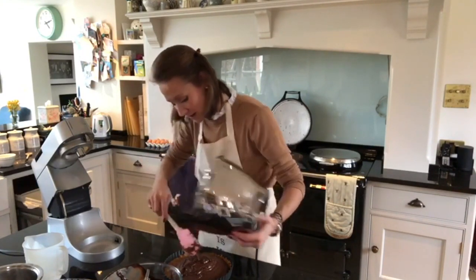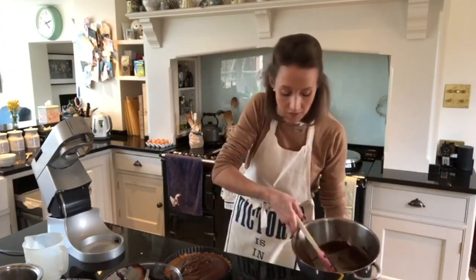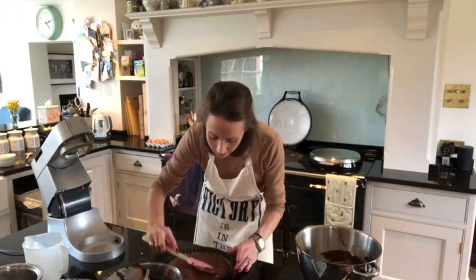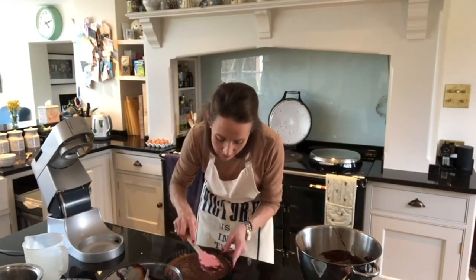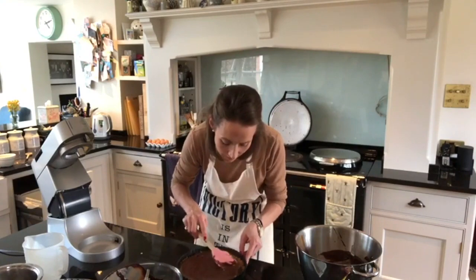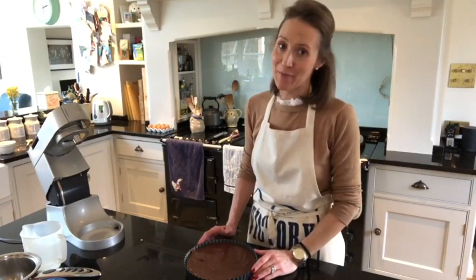I'll use my spatula to spread it evenly around, making sure it goes into the sides nicely. There we are — Chocolate Mousse à la Salston, with a few alterations from mum and from me. I hope you've enjoyed watching today. Please do like and subscribe.